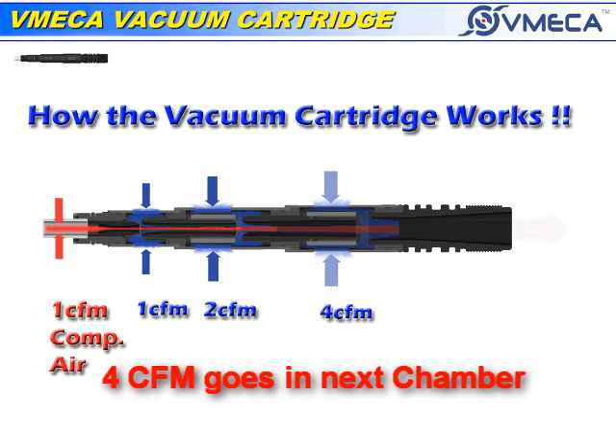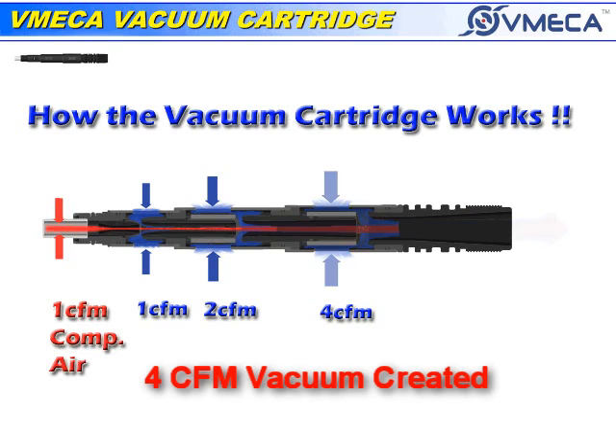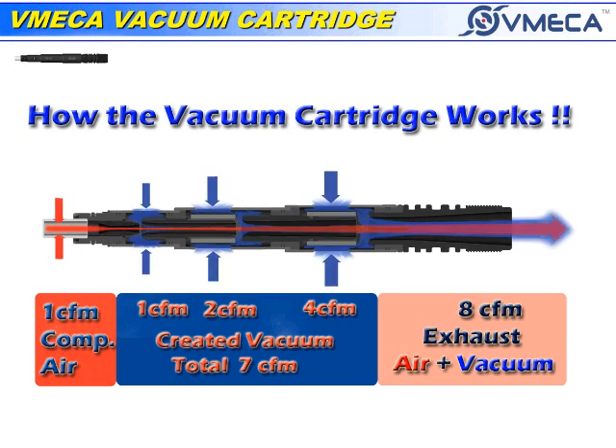As it goes on to the final chamber, four CFM goes into that chamber and draws four CFM of vacuum. In total, you have seven CFM of vacuum that has been created.